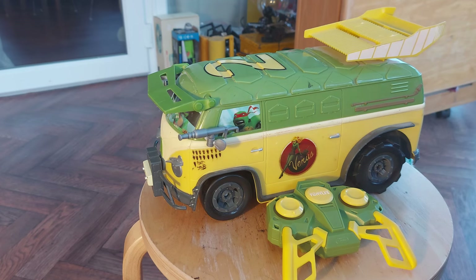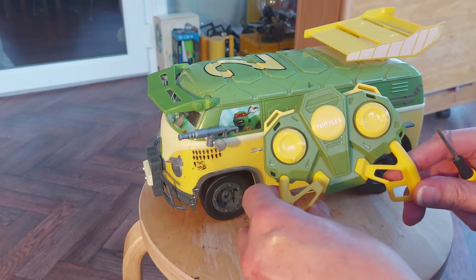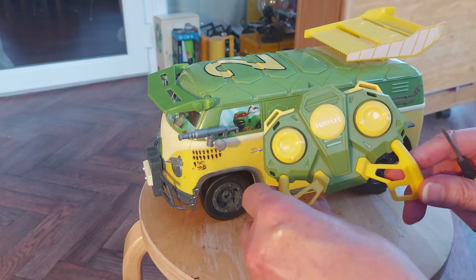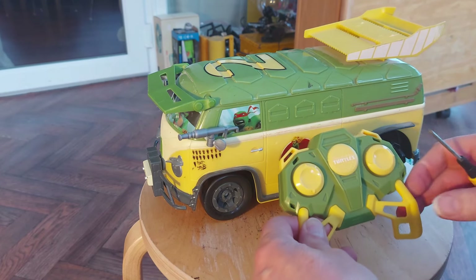Hi guys. In part one, I showed you I bought this in the charity shop without the controller. It was my lucky day because in my stock of random controllers that I pick up in charity shops when they're left on their own, I happen to have the matching controller.